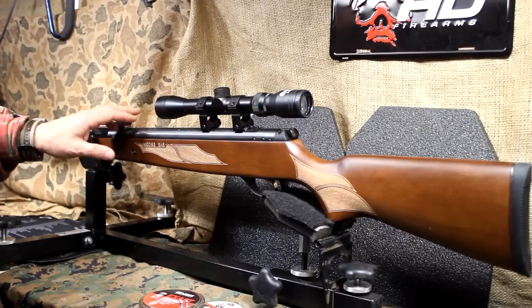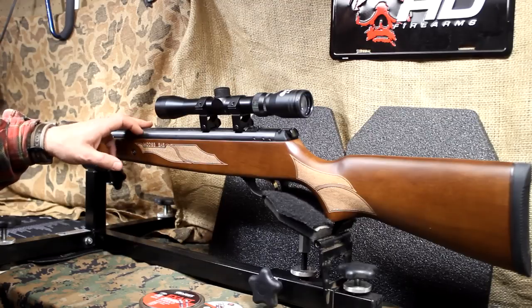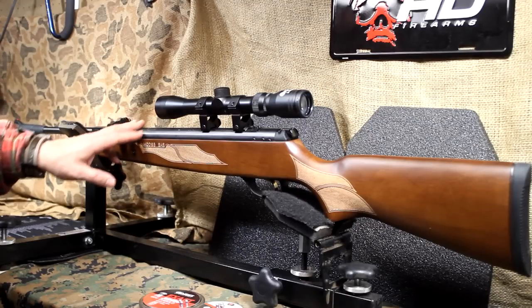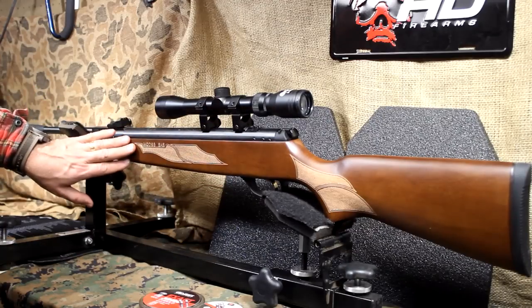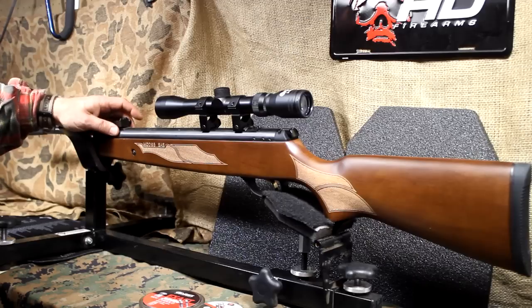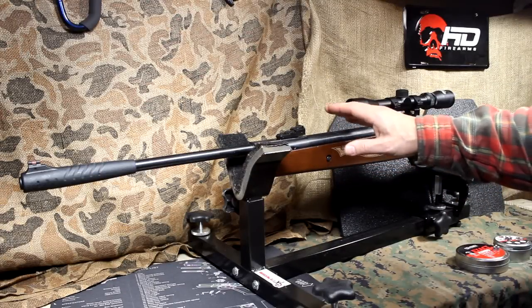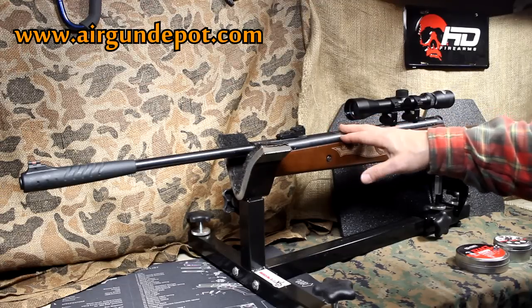This is one of the Hatsan Model 95s. This comes in the .177, and it also comes in .22 and .25 caliber. It has a beautiful walnut stock, and we're going to look at a lot of the features. I got this particular Hatsan from airgundepot.com, and they have a number of different air guns.